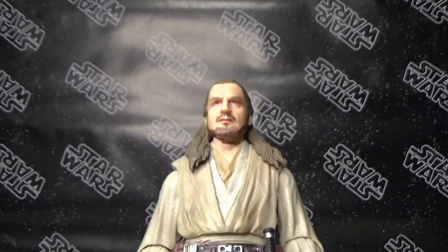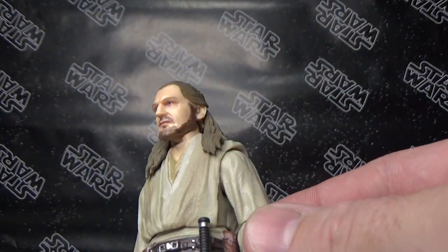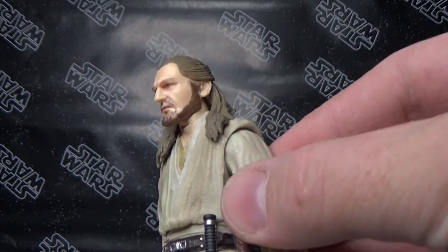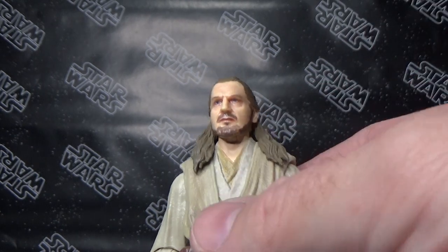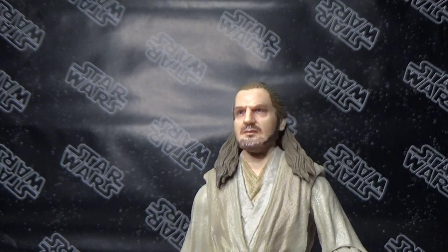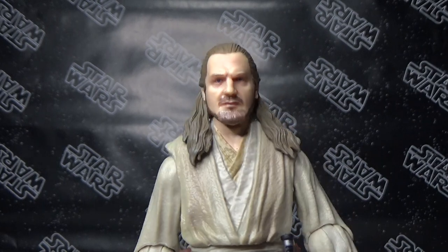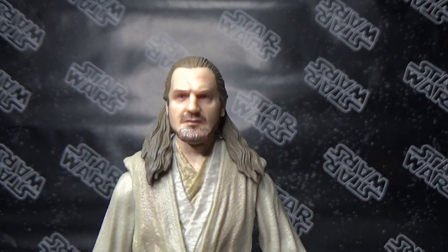I would have loved to have seen them use some of the new Jedi body sculpts, but this one works fine. It's going to be nice to have that increased articulation that some of the new ones have in the shoulders, just to bring those lightsaber hands together for a dual grip. From memory this one wasn't too bad but it does struggle a little bit.